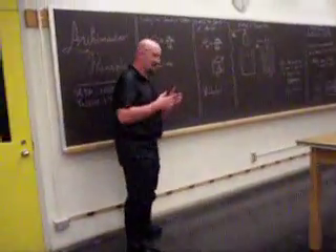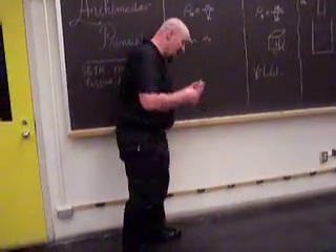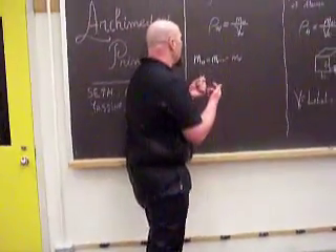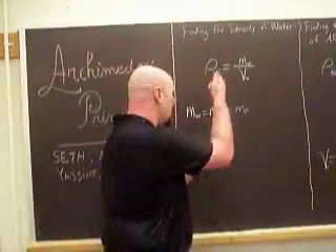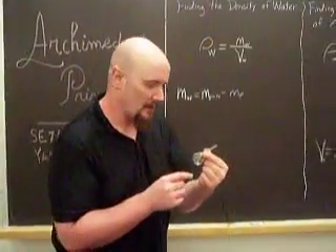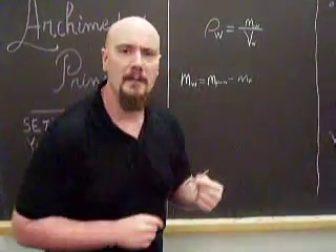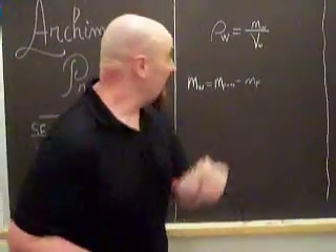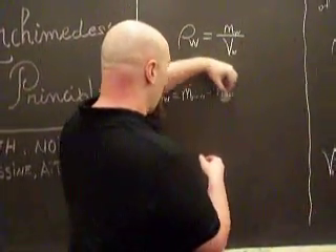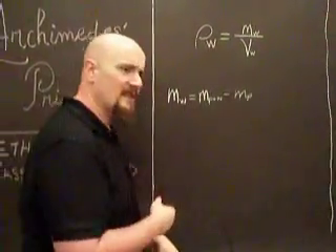The first thing we're going to find is the density of water. We're going to take a pycnometer of a known volume. If we can find the volume of the water inside and the mass of the water, we can find the density by the ratio. The volume is written right on the pycnometer — for me it's 25.19 milliliters. To find the mass, we find the mass of the pycnometer without water, then with water, take the difference — that's the mass of the water — and we can find the density.